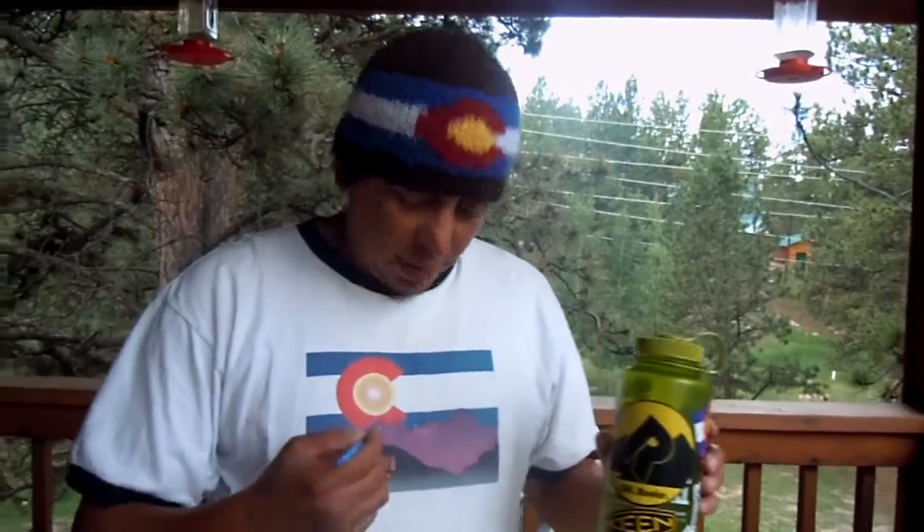Hey guys, this is Jeff from Off-Route and from Mountain Matters. I haven't shot any video footage in a while, but today I'm going to show you how I like to carry salt when I'm backpacking. I like salt on a lot of things and I'm sure people out there do also.